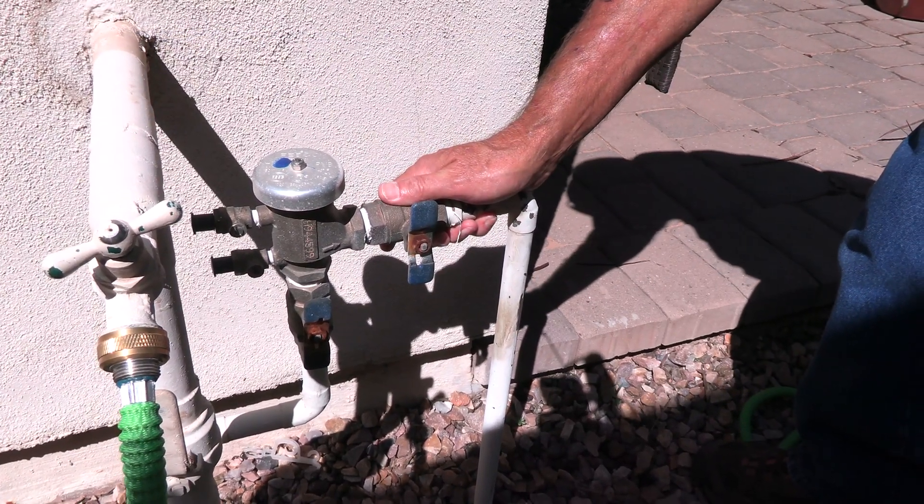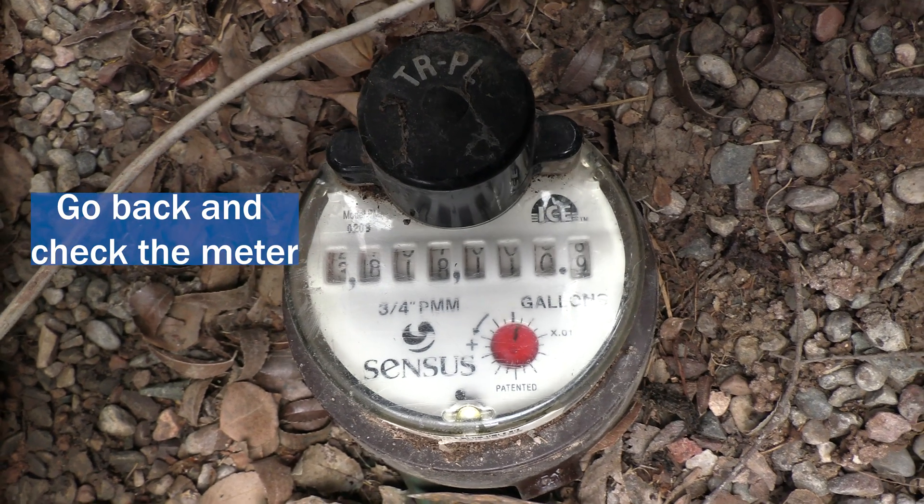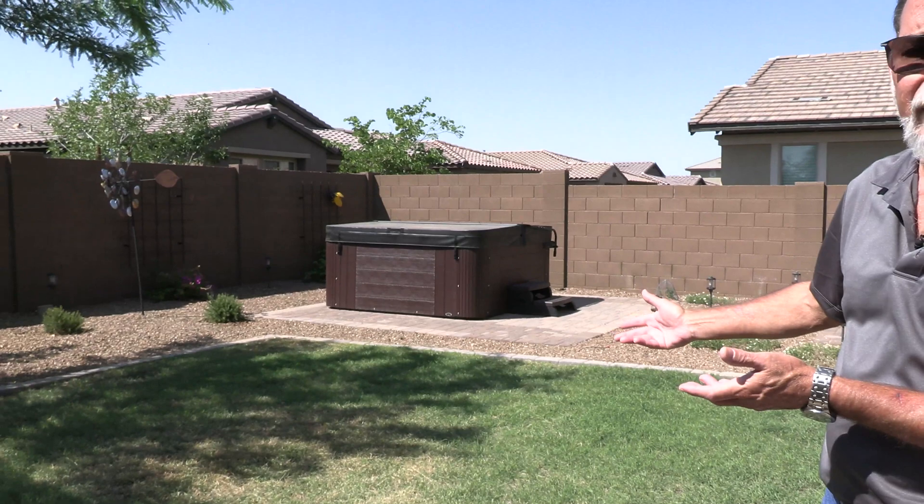Now go back and look at the meter to see if that made it stop showing water use. If the meter stopped running after shutting off the water supply to the irrigation system, that means you have either a stuck-on valve or a seeping valve. A seeping valve is one that closes but not completely. A stuck-on valve never shuts off — it's fully open. A stuck-on sprinkler valve would be really obvious because your sprinklers would actually be running non-stop no matter what you did at the timer.